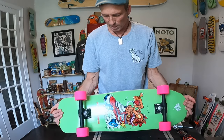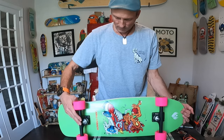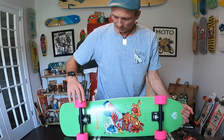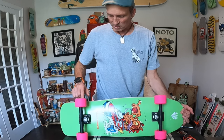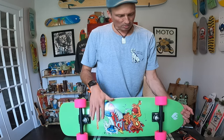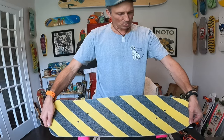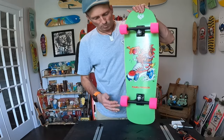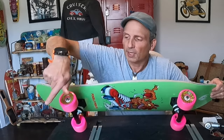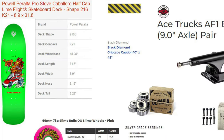Okay, there we have it — a Powell Peralta Steve Caballero flight deck with Ace trucks, 66 millimeter OJ Slime Balls, Olympia bearings, Olympia hardware, and black diamond Caution Tape grip tape. I think we're ready to roll. Unfortunately I can't take it out to the pump track just yet, but until then — YouTube, later!